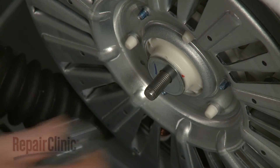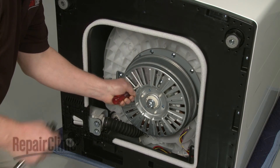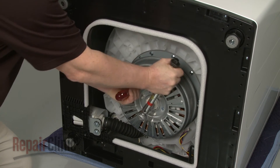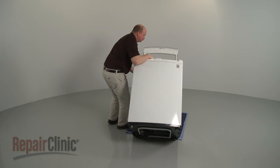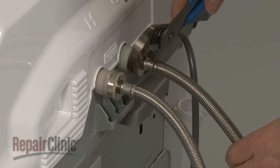Replace the washer, then re-thread the mounting nut. Torque the nut to 88 foot-pounds. Return the washer to its upright position. Reattach the hot and cold water supply lines to the inlet valve.